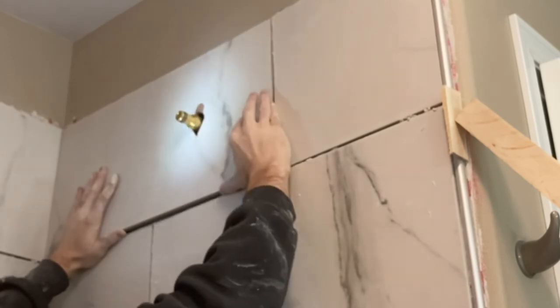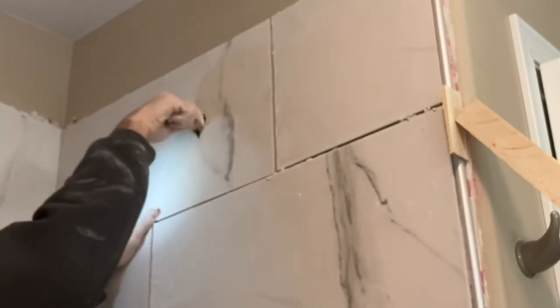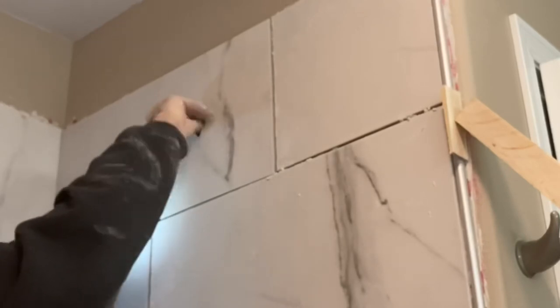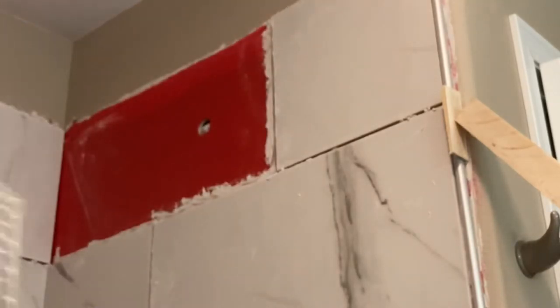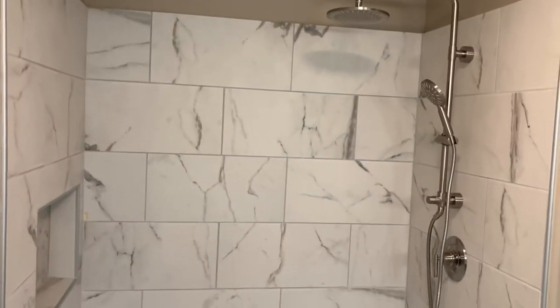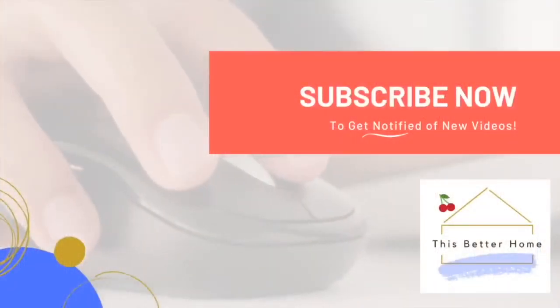That is pretty much it. I like to install the shower arm piece — the nipple — to make sure it does go through. You don't want to get your tiles up and then find out you need to widen it once you go to install your shower head. Definitely put your shower arm in real quick, make sure there's enough clearance, then pop it out and set it aside. That is how you make a couple of different holes in porcelain tile. Good luck with your project — hopefully this video has been helpful. If it has, don't forget to subscribe. I do lots of home projects and product reviews and try to put out videos every week or so. Thanks so much.